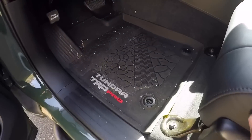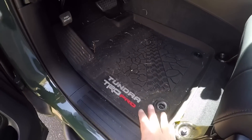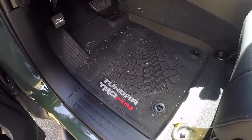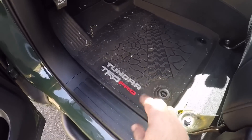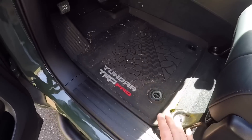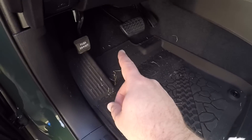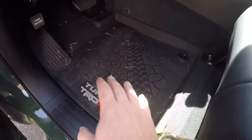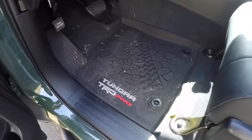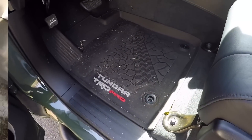Last but not least, we're going to be putting in the Husky liners. I've got to give Toyota credit — the Tundra TRD Pro mats are a lot better than what I had in my 2016, which actually came with cloth ones. These are a lot better and they do well. But the great part about the Husky liners is they go up along the lip here, so you don't get anything trapped under it, and they go a little further in the back as well for a little more coverage. They're worth every penny. Toyota did do pretty well with theirs, but we're going Husky.